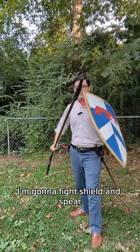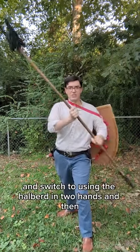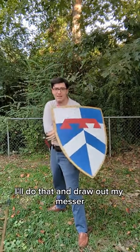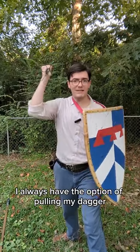I'm gonna fight shield and spear, but then if the formation starts to break down, I'm going to drop the shield, let it hang off the guise, and switch to using the halberd in two hands. And then if it comes to a point where I need to drop my halberd, I'll do that and draw out my messer. And of course, with any of these configurations, I always have the option of pulling my dagger.